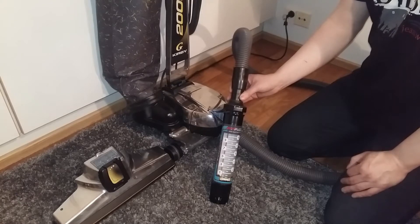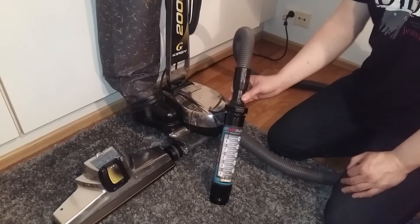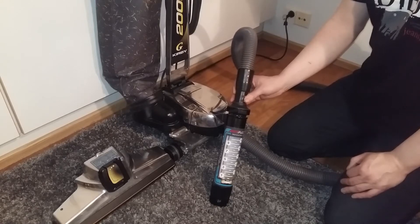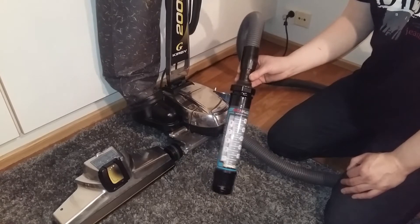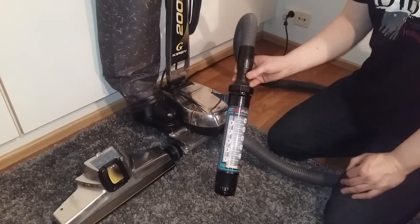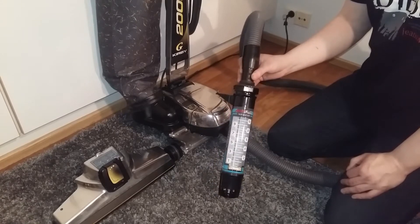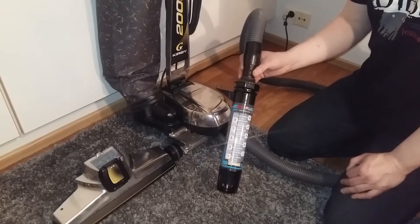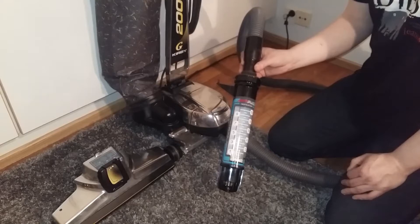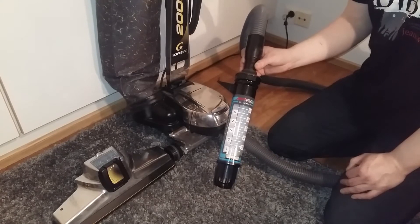Hello YouTube! And now, moment of truth - airflow testing of my vacuums. This is extremely important for the cleaning ability. Of course you also need good technique with what you are using. Agitation and airflow are the most important things you can have in a vacuum cleaner to clean deep and clean well.